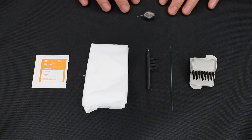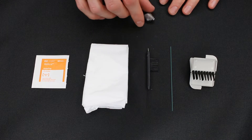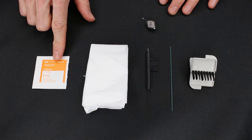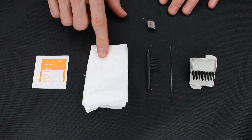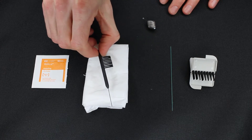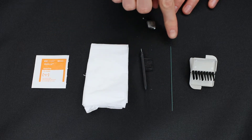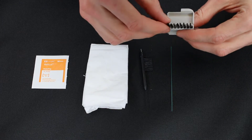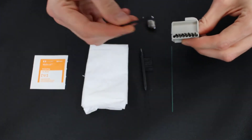When we're cleaning an in-the-canal or invisible in-the-canal hearing aid, we need to make sure that we have a few things. First is an alcohol pad, second is a Kleenex, third is a cleaning tool that has a brush, fourth is a bore punch, and fifth is the wax trap exchange system.